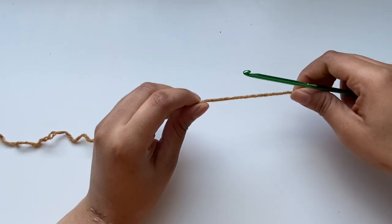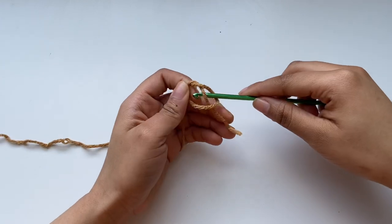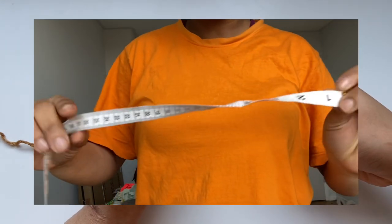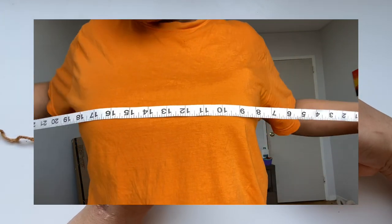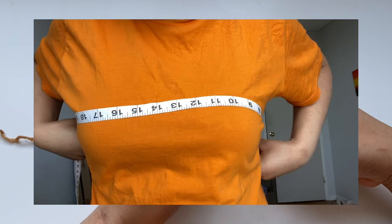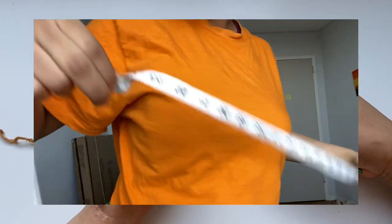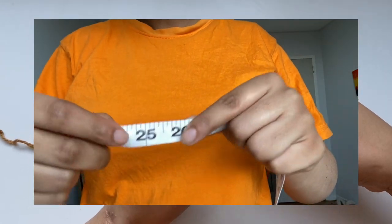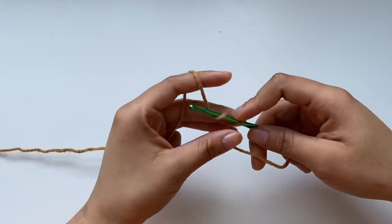To begin this project you want to get your yarn and your hook and make a slip knot. After making that slip knot you want to make a chain that is long enough to fit one side of your back to the other side without fully touching. You can use your tape measure to measure that, and I'm going to chain 95 chains, which is going to be about 25 inches.